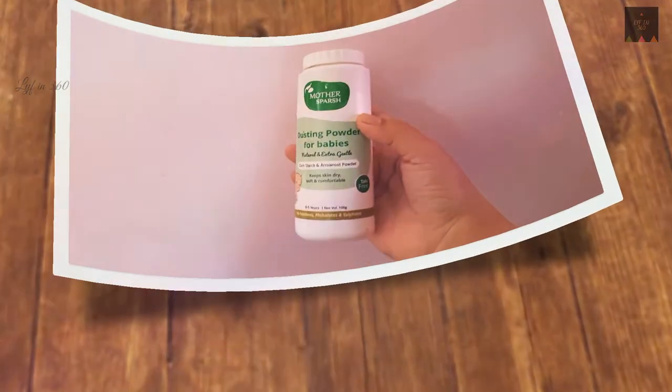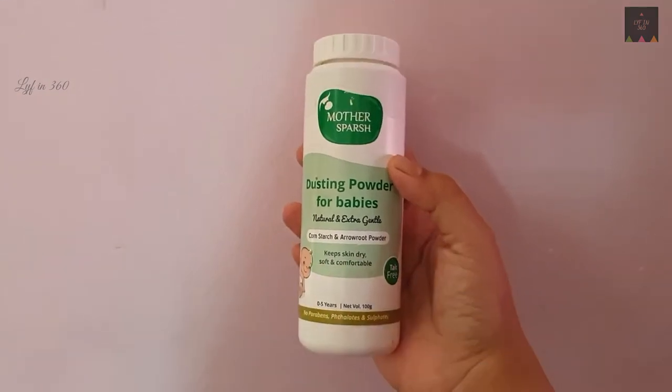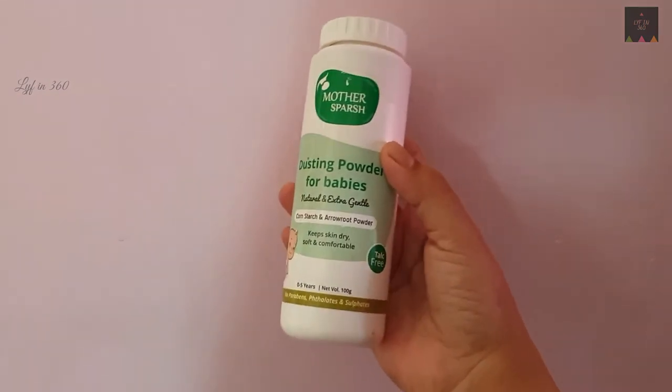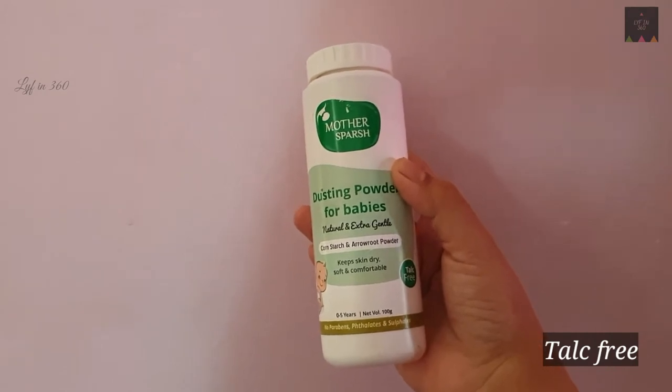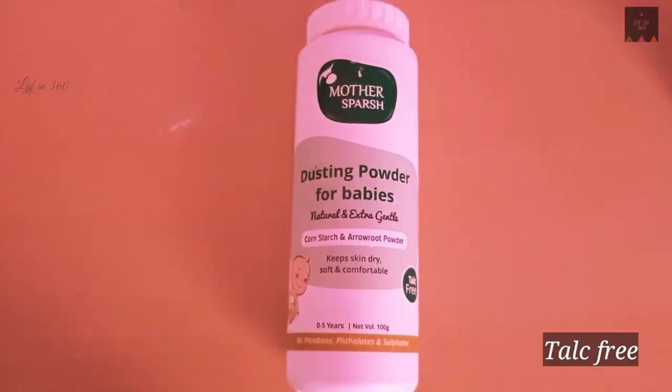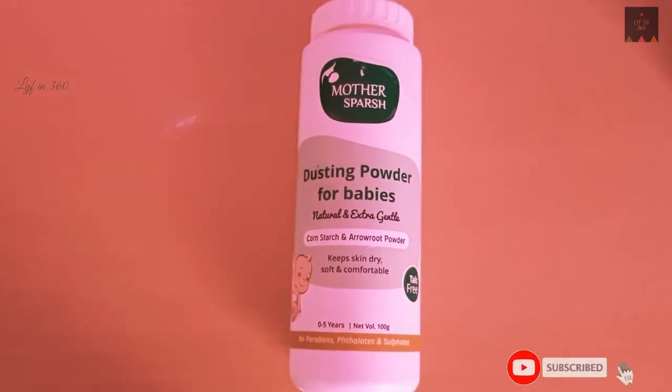Hello everyone, this video is about the review of Mother's Bash talc-free dusting powder. It is a natural and non-toxic talc-free dusting powder. It has antimicrobial properties to prevent fungi and yeast infection by absorbing moisture and sweat.